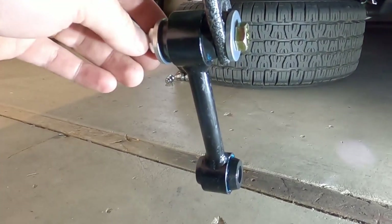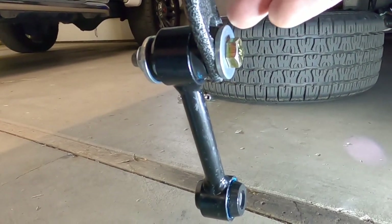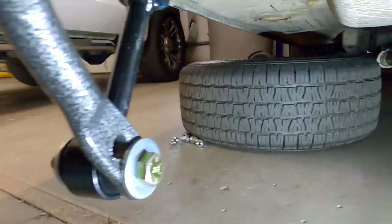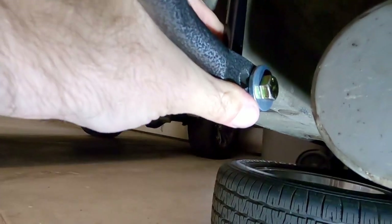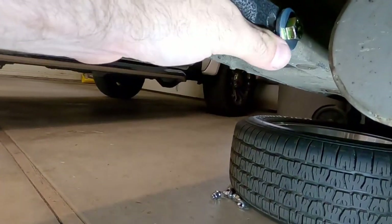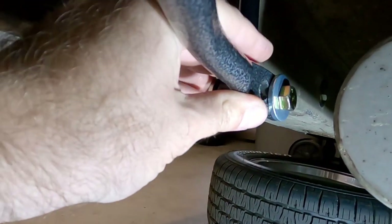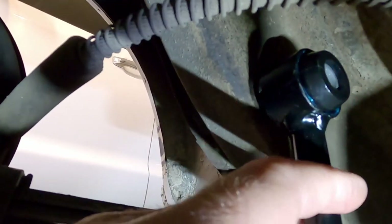Next we want to put the end link on the sway bar. Start with the farthest hole out, and if you find you need a stiffer setting you can move it to the inside. Just hold it in place and bend it up. You want to put the bar parallel with the car — this part should be flush and parallel with the frame of the car. It's going to be just kind of an eyeball guess, and then we'll mark where the hole is for the end link in the frame rail.